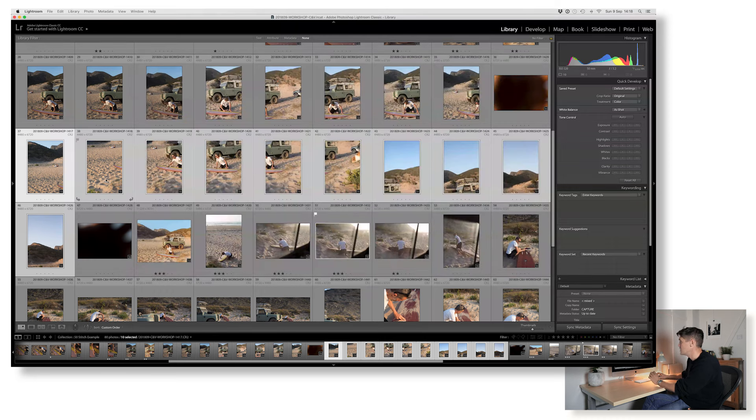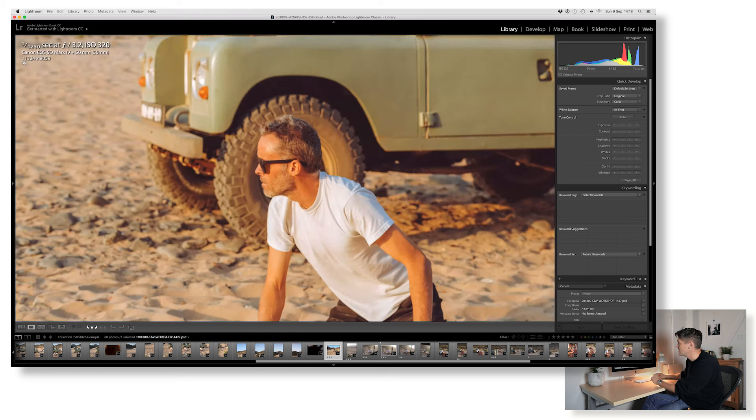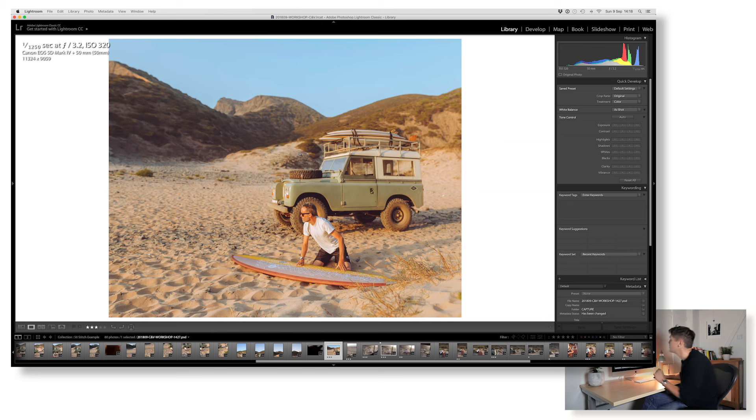We'd hit Merge to instruct Lightroom to merge everything together and create one big file. Rather than doing that again, let me show you one I've done earlier. You can see I've taken out the dog and the people using the clone tool. I've got a really massive file — 11,324 by 9,059 pixels — and you can see the depth of field at work: the background is really thrown out of focus in a more dramatic fashion than a 24mm lens would give me. Have fun with it, send me some examples, I'd love to see them.